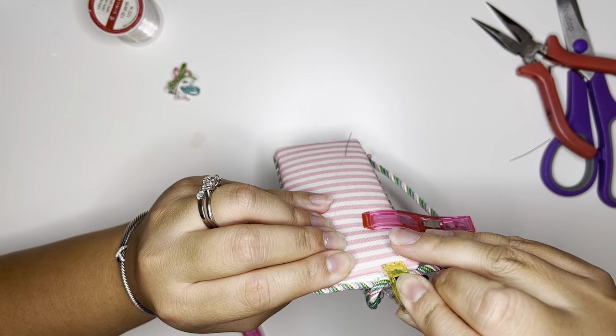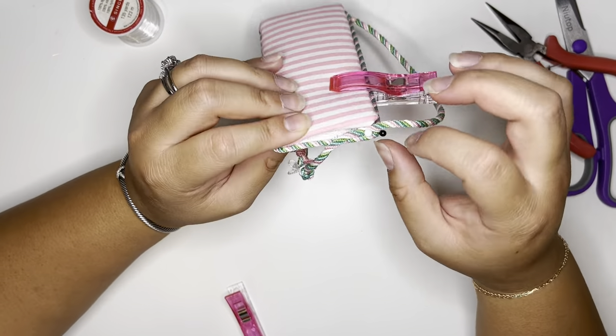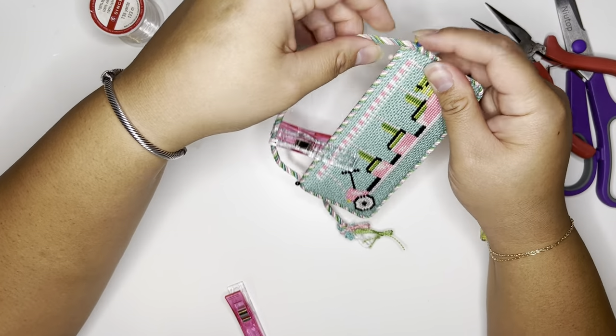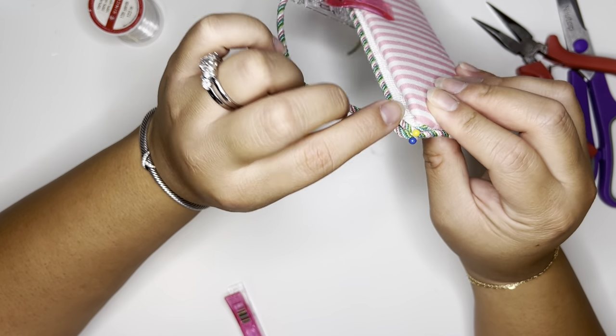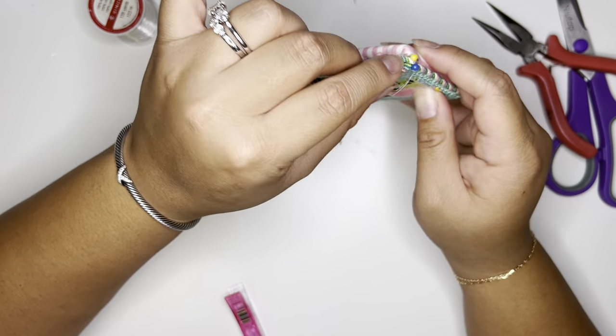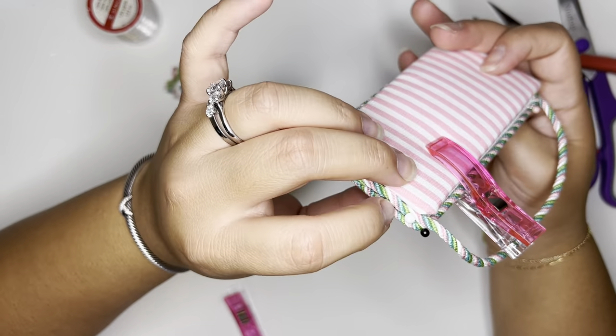We are almost done. Right here is where I ended the cording behind. I wanted to have as seamless of a look as possible, so what I did was start my cording in this corner, went all the way around, and then where it kind of tucks in, I went in front so that way you can't see it — it went up and then just tucked in over here.